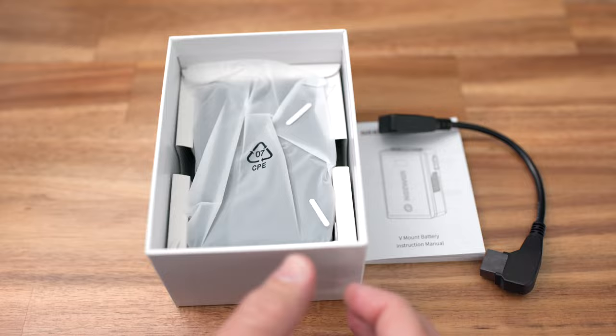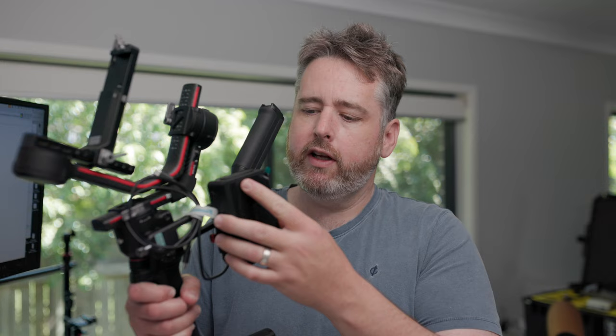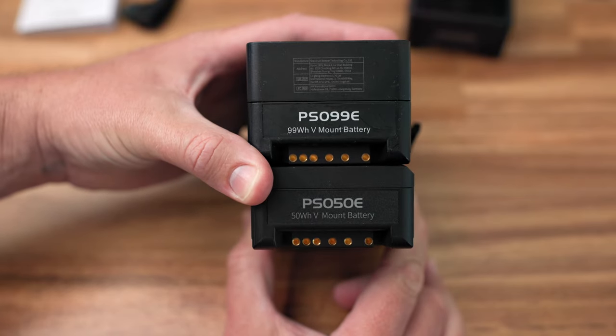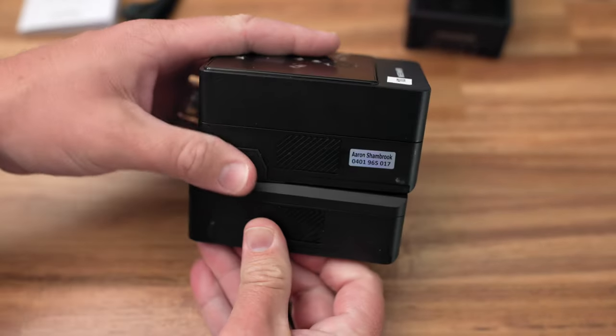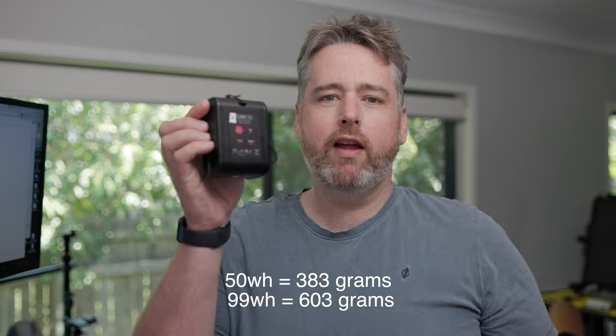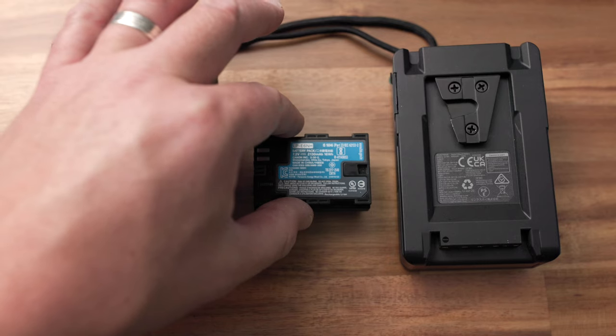These ones have USB-C which is super handy, and the 50 watt hour does as well. The reason I got the 50 watt hour is when I'm using the gimbal, I use a V-lock plate and USB-C to power my Canon R5C. I just wanted a more slimline battery option given that I don't use the gimbal for very long on jobs — to save weight and space. It's definitely thinner and about 200 grams lighter than the 99 watt hour one.